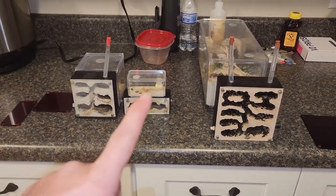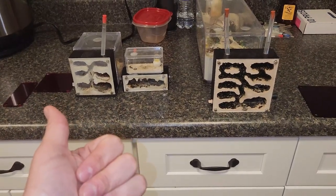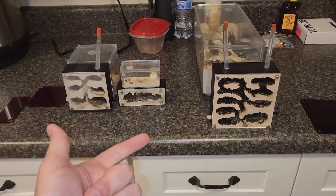What's up everybody? I got a quick question for you — actually two. Do you know what diapause is? And do you know how to implement it with your ants?